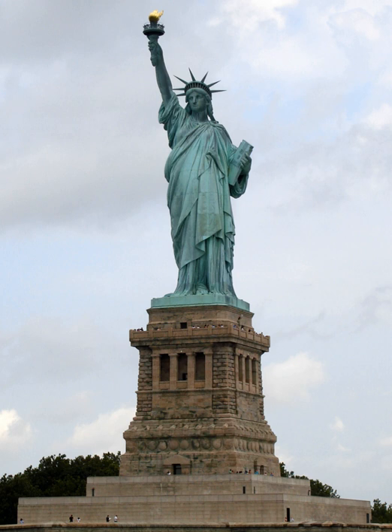On June 17, 1885, the French steamer Isère arrived in New York with the crates holding the disassembled statue on board. Two hundred thousand people lined the docks and hundreds of boats put to sea to welcome the ship. On August 11, 1885, the World announced that $102,000 had been raised from 120,000 donors, and that 80% of the total had been received in sums of less than $1. Even with the success of the fund drive, the pedestal was not completed until April 1886. Immediately thereafter, reassembly of the statue began.